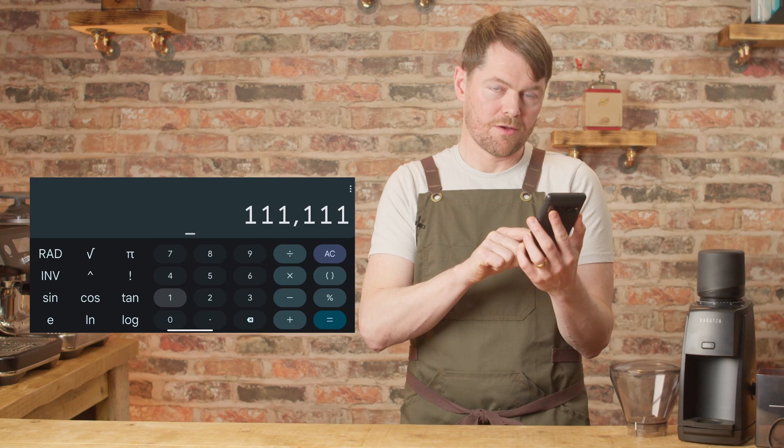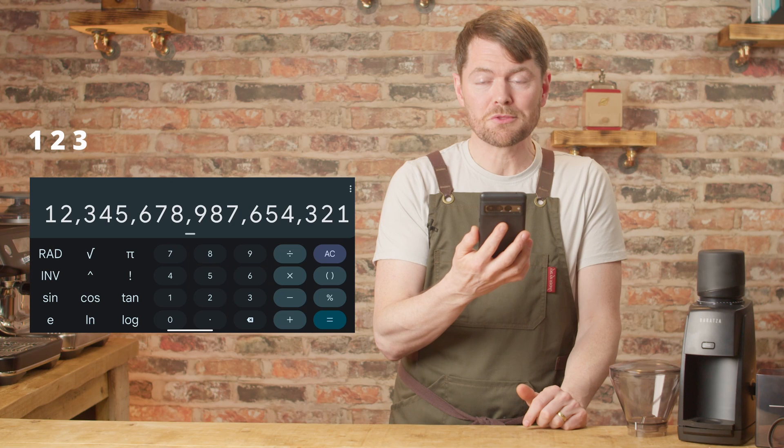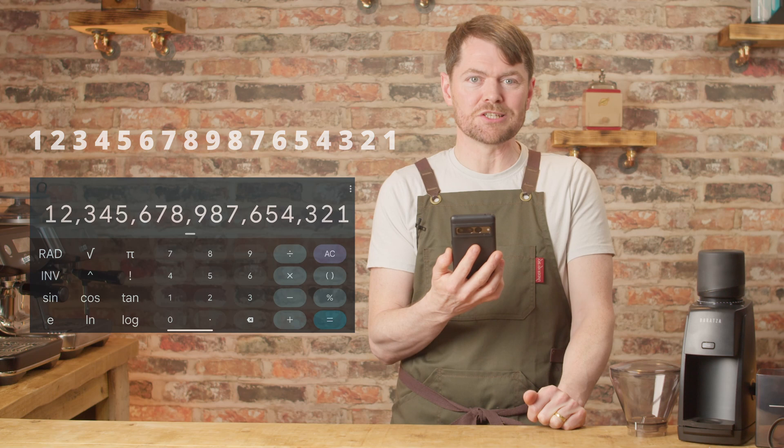Now I'd like to do a group exercise with you all — please pull out your calculators and do the following. Type 111,111,111 times 111,111,111 equals, and the answer is 12,345,678,987,654,321, which has nothing to do with clicking the like button — but click the like button if this maths just hurt your head. Thank you very much for watching, and if you love coffee and enjoyed this video, we've got tons of content about how to make better coffee at home, from beginner to home barista, with reviews and how-tos on the most popular machines. If you like the sound of that, click on my face to subscribe.